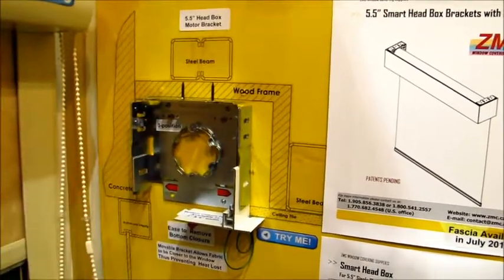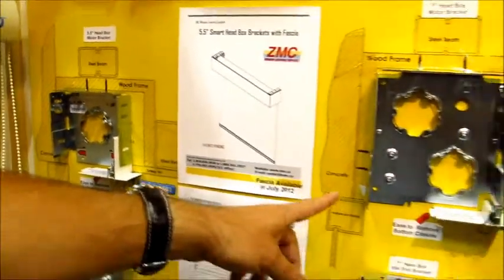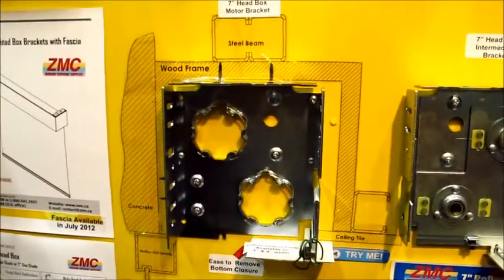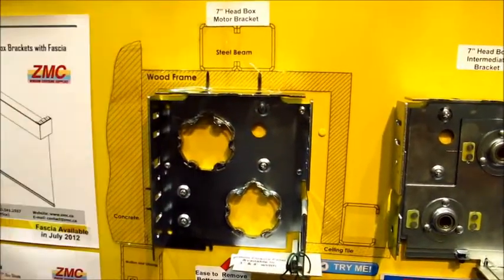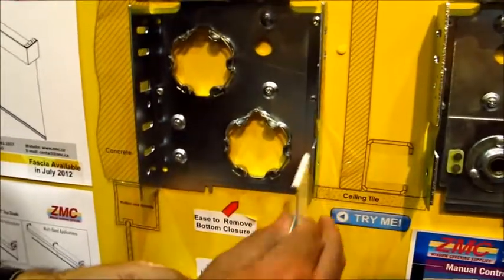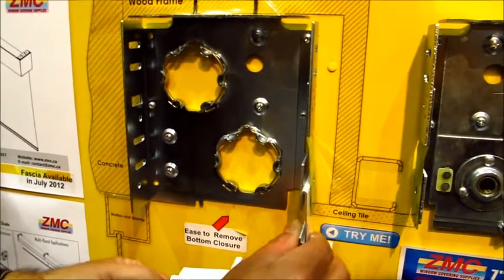There's an exploded view of the actual bracket. Over here you can see the exploded view of the same system but with the dual roller shade — going from a five-and-a-half-inch box to a seven-inch box. And again, easy access: the plate comes out from underneath and your channel just pops out, then pops right back in.